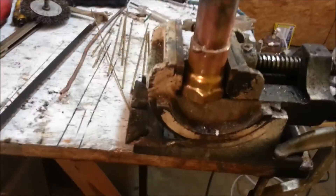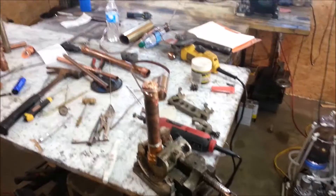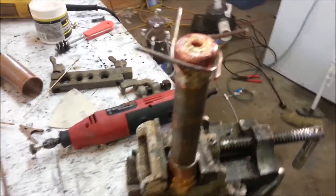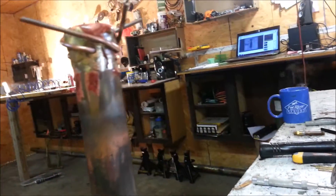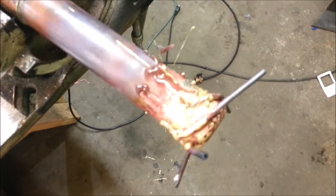Just thought I'd get a couple of clips of the process so I'll remember what's inside this thing. I'm in the middle of a nightmare here — I don't have enough heat.